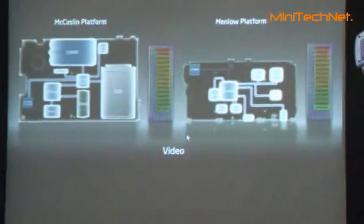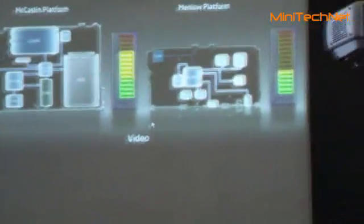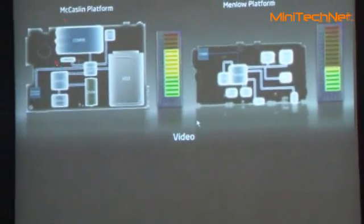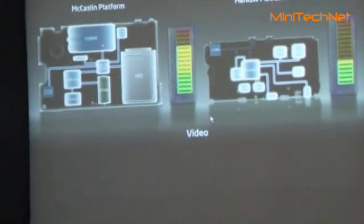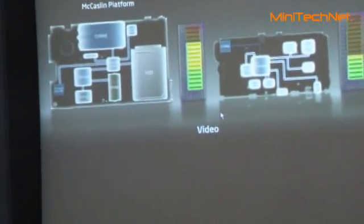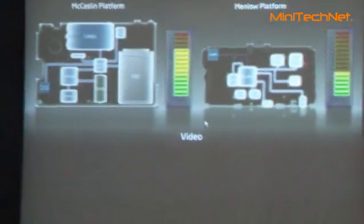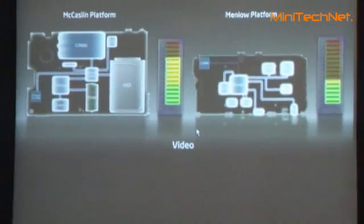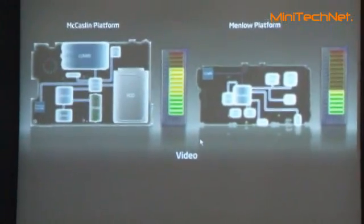When you are playing video, MacAspel has a hard drive. Most of the systems have hard drives — mini PCI kind of form solutions. Two chip chipset. Menlo: one chip. Much smaller form solutions, running on SSD. Average power on value: roughly half. So, apples to apples — if you have the same battery size, battery life is 2x.